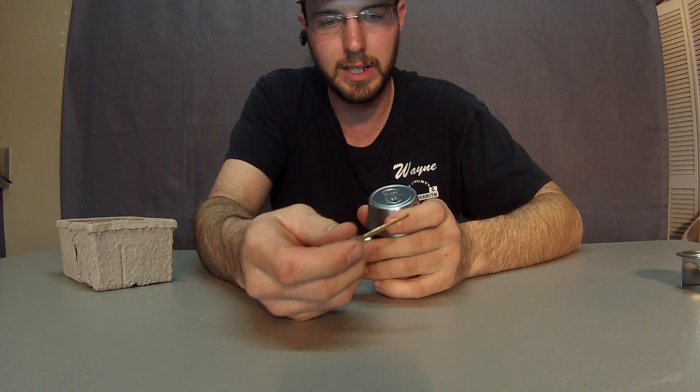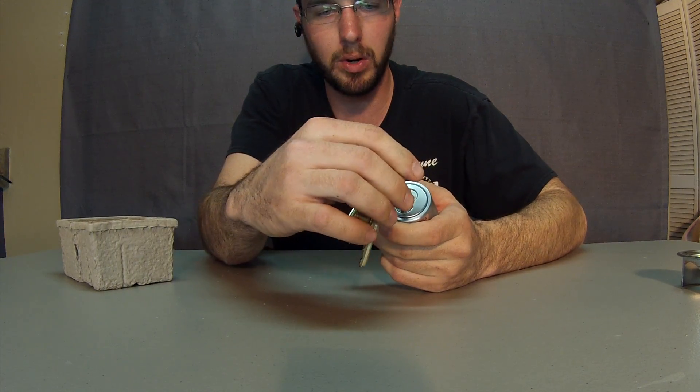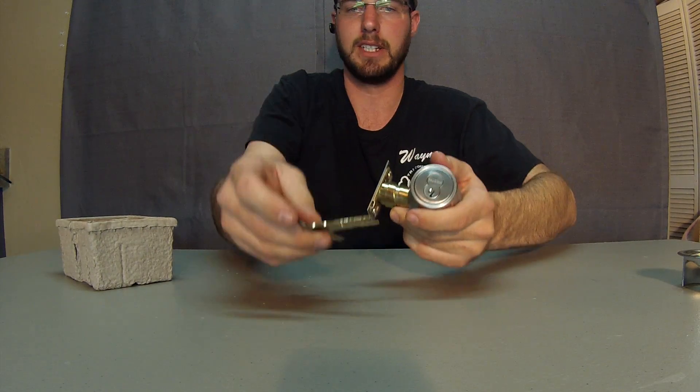This is Wayne here with Tricounty Locksmith Service, and this is the Falcon interchangeable core system. This right here is on a deadbolt right now. The Falcon interchangeable core system — I'm just not a real big fan of it.